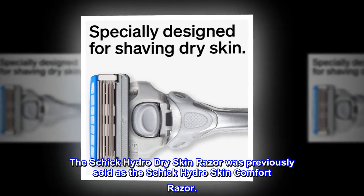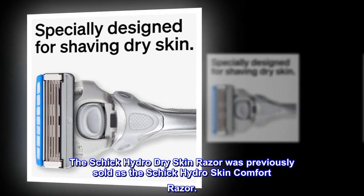The Schick Hydro Dry Skin Razor was previously sold as the Schick Hydro Skin Comfort Razor.